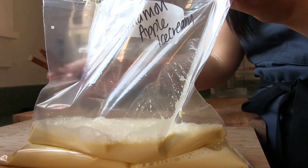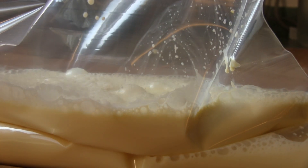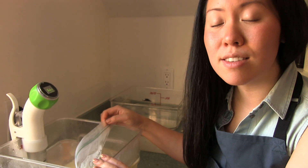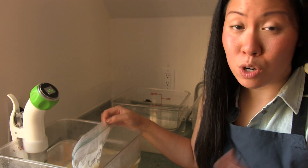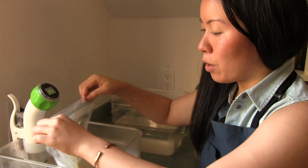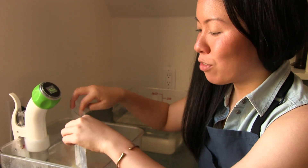And throw in three cinnamon sticks. We have our Namiku water bath set to 85 degrees Celsius. This way it's not going to curdle the egg yolks like the conventional way of doing it on the stovetop. Your ice cream base will be nice and creamy afterwards.